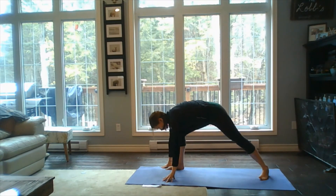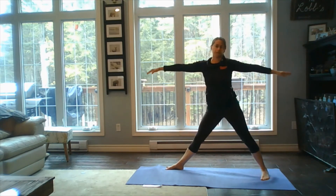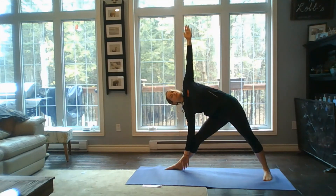Let's bring our hands beside that front leg, lift and drop our back heel down — or cartwheel those arms up — coming into that triangle pose again. We tilt the body forward, find that sweet spot for our stretch, and express ourselves in trikonasana, just breathing through this one.